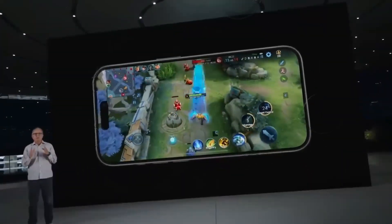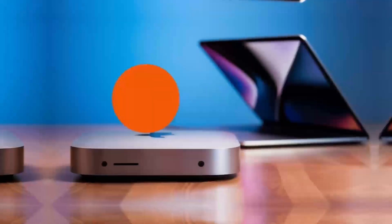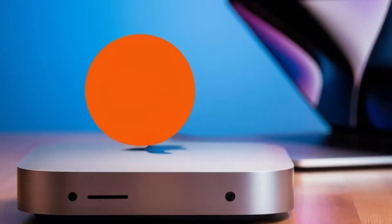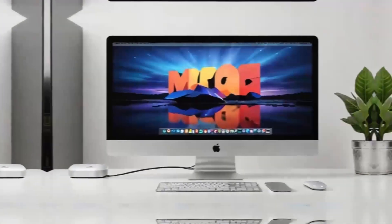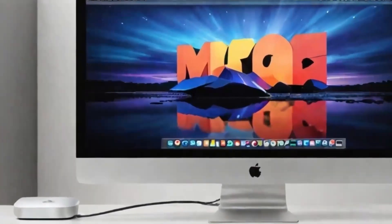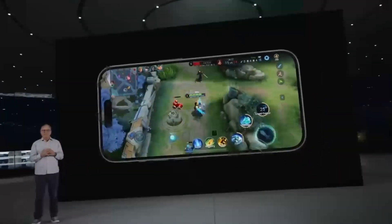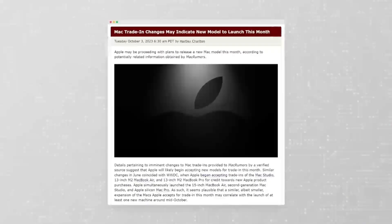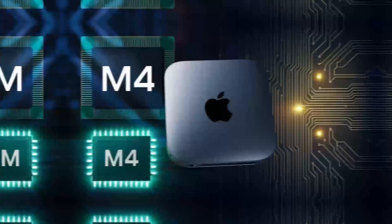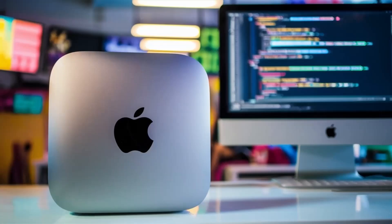So who is the Satechi Mac Mini M4 Hub really for? If you're someone who uses a Mac Mini or MacBook and needs a powerful, reliable hub that can keep up with your workload, then this hub is absolutely worth considering. It's perfect for professionals who need a smooth, fast workflow and want a product that will last — whether you're a creative working with video or a business professional managing multiple devices. But if you're just a casual user who doesn't need that much power, or if you're on a tighter budget, there are other hubs out there that will get the job done for less.